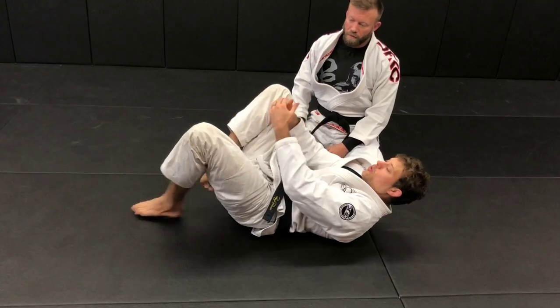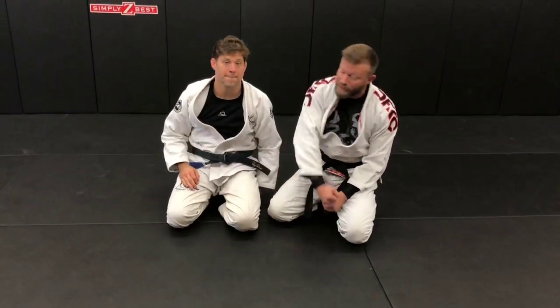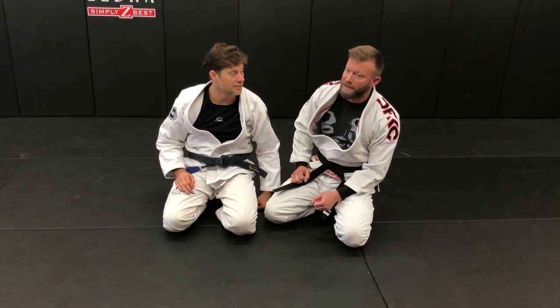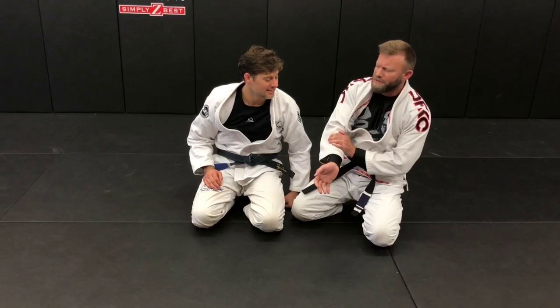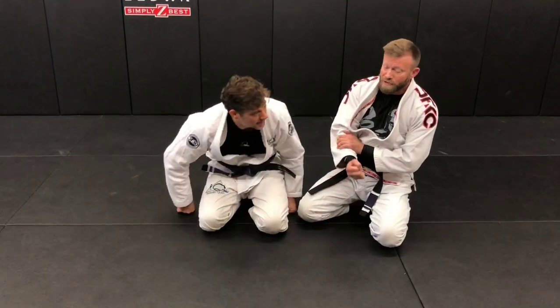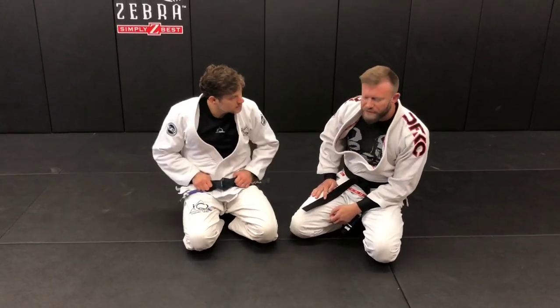An instinct whenever people get caught in that lock is to try to rip their arm free — and that's a mistake. We've got a good friend who actually broke his radius trying to get free, just like that. This technique is nasty.